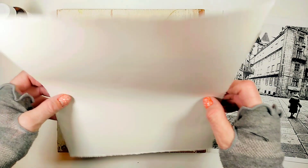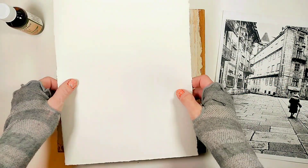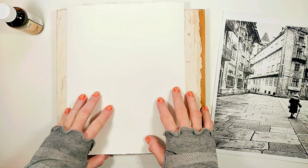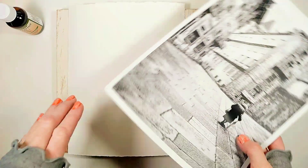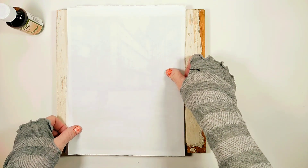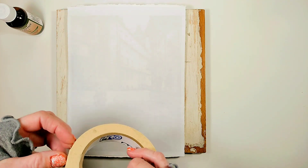This is the watercolor paper I'm going to transfer my photo onto — it is Canson Edition antique white. I'm going to transfer a photo I took in Portugal, which I printed with my laser printer. I'm placing my photo face down onto the watercolor paper and holding it down with removable tape.